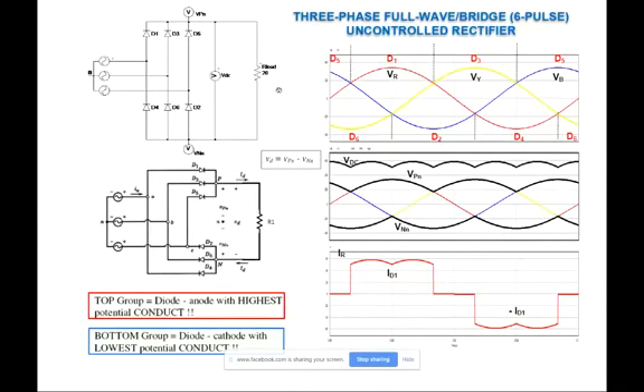To construct the three-phase full-wave bridge rectifier we need another three diodes connected to the circuit. For the half-bridge we only have D1, D3, and D5, whereby the anode of diode 1, diode 3, and diode 5 is connected to the supply voltage. Now we add another three identical diodes on the bottom group: D2, D4, D6.